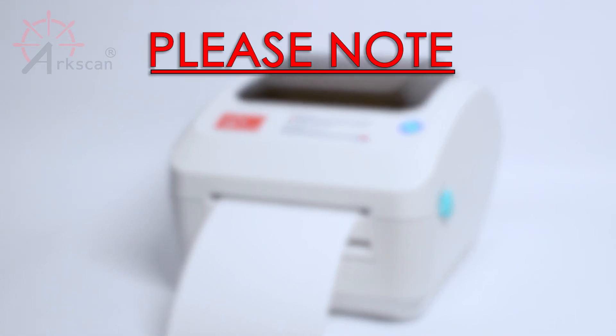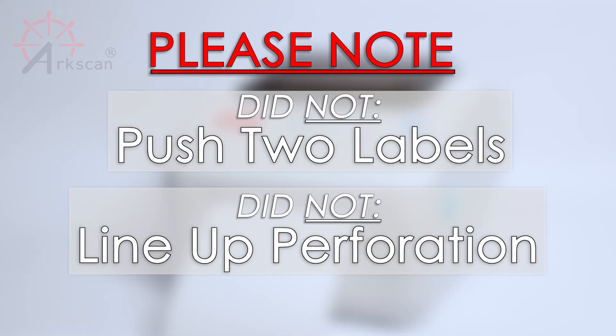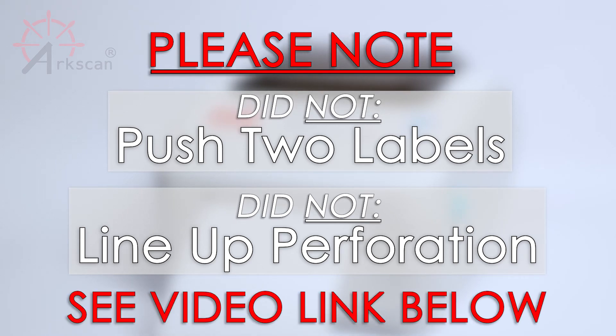Please note the following two things. First, if the printer did not push out two blank labels or the perforated line did not line up with the printer's edge, please see the video link below for solving these common issues.